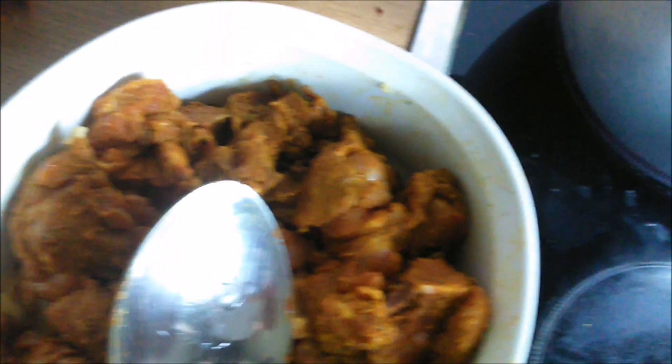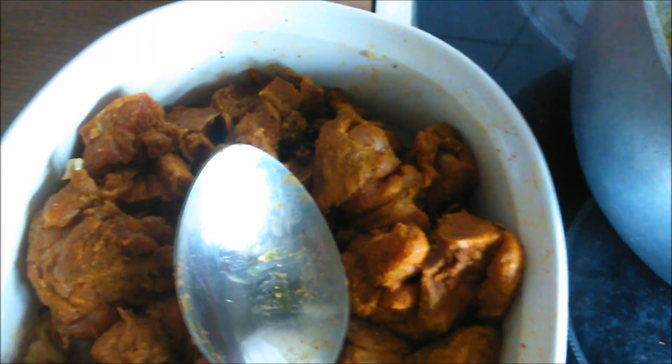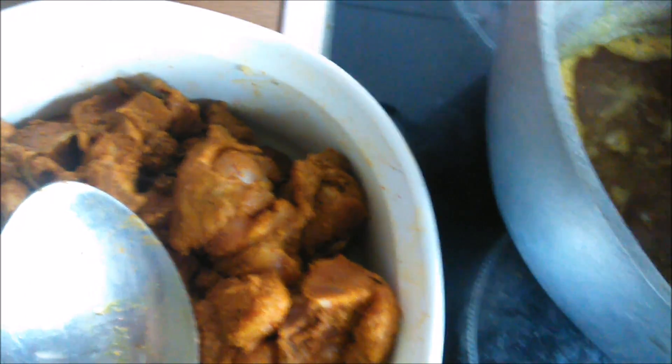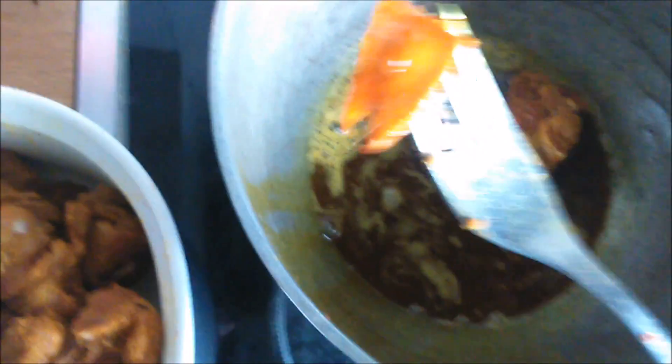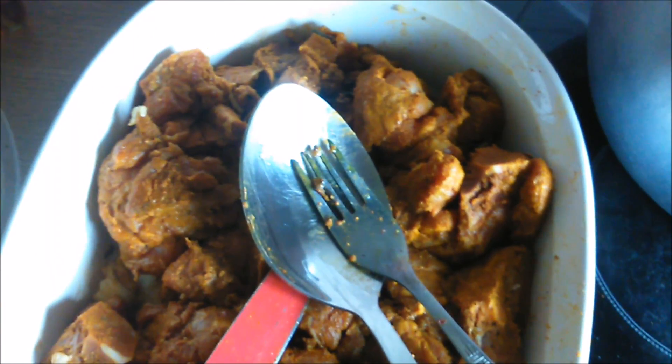Spin that around a couple of times. Don't let it burn — if you need to, pull it off the fire. That's my curry lamb right there. Now we take our scotch bonnet out, because later on when we taste it we can always add it back, but we don't want a pot of fire. Take that out — you can already smell the aroma. I'm going to take these and put them in there.